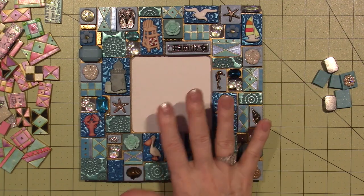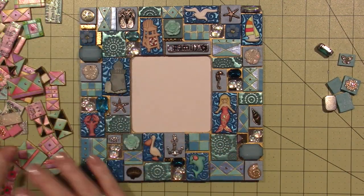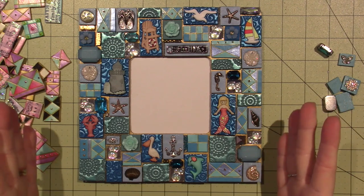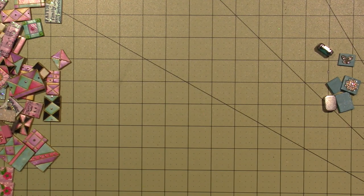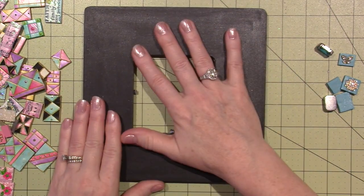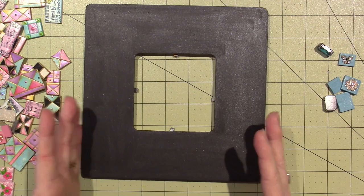That being said, you can absolutely make a mosaic with just plain stamping, which is what I'm going to do now. I just want to remind everyone that anything goes — you can use whatever you have in your stash to create a theme and pull it all together to create your mosaic. I like using dollar frames — they're really nice for the price and make a substantial substrate to adhere tiles to.